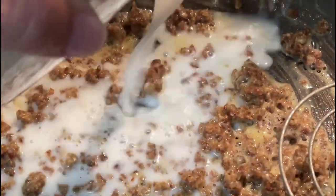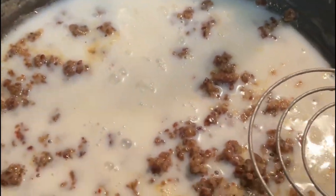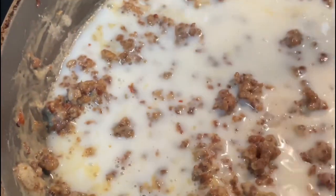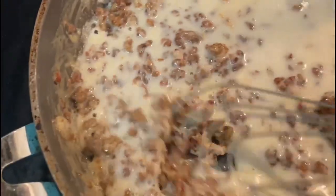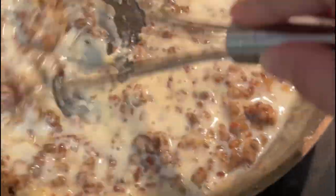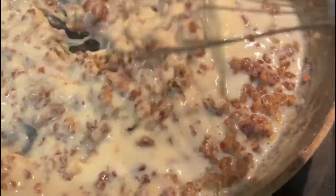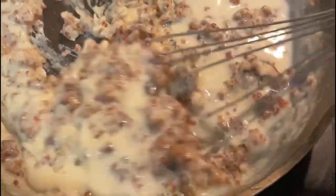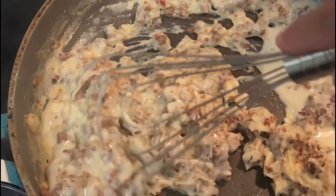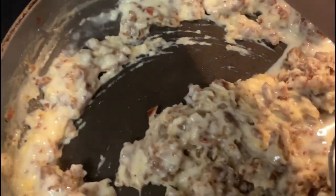Once that's done, add a mixture of milk and chicken broth. I just took a regular sized cup and filled it halfway with milk and halfway with chicken broth. Mix it in slowly, adding a little bit at a time until you get the right consistency. The more liquid you add the thinner your gravy will be; the less liquid you add the thicker your gravy will be.